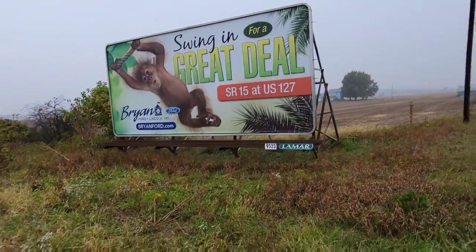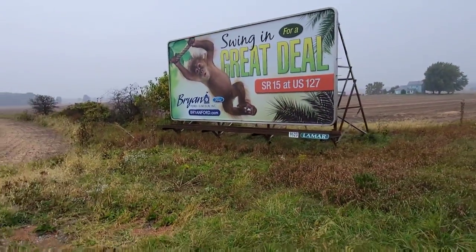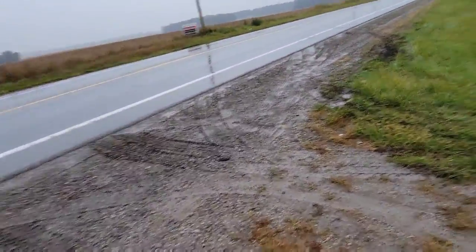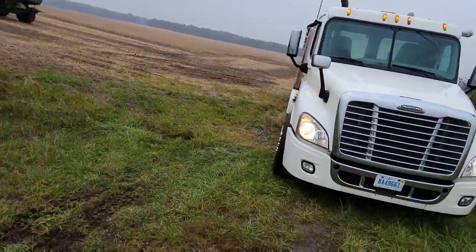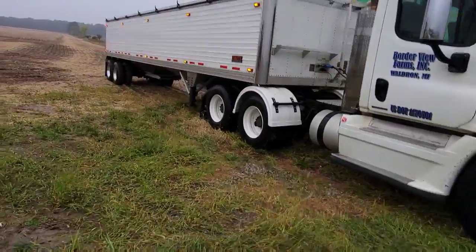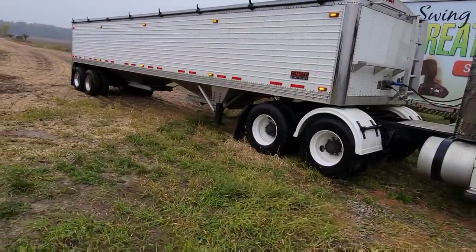See our giant billboard? That's where my wife works — anybody needs a Ford, go buy it from them. Believe it or not, that went pretty well. I only held traffic up for about a half a minute and I think we'll get out. We just gotta wait for Dad to get here — shouldn't be too long.